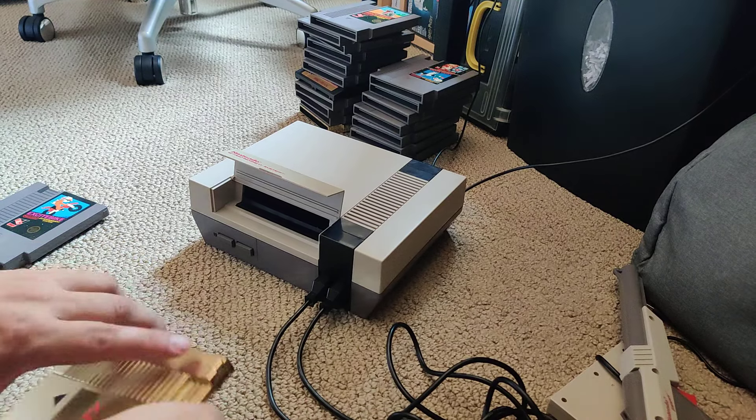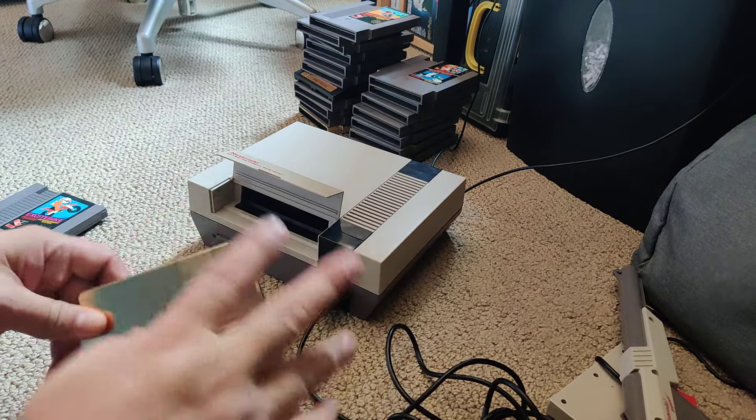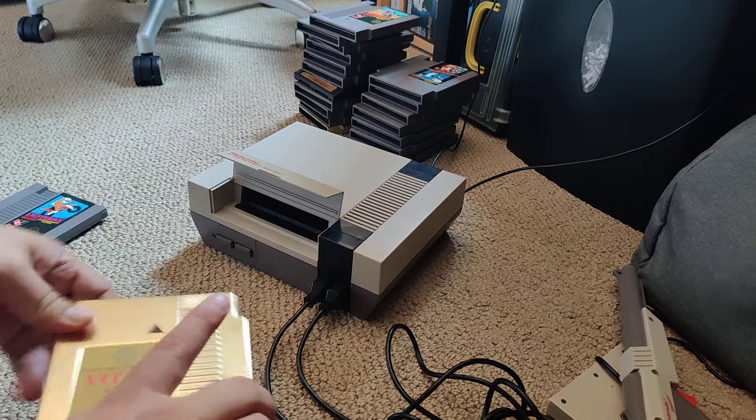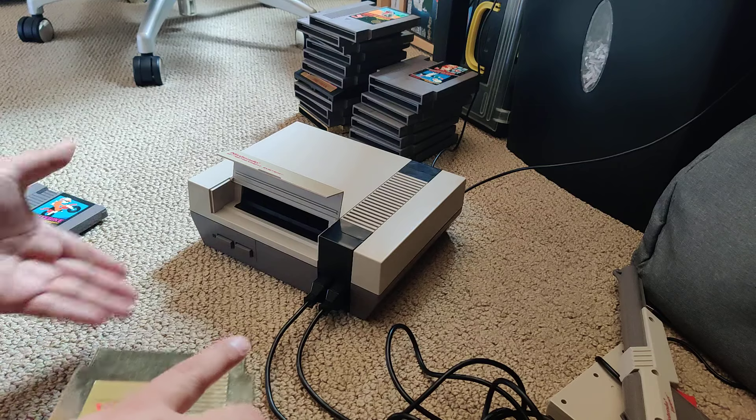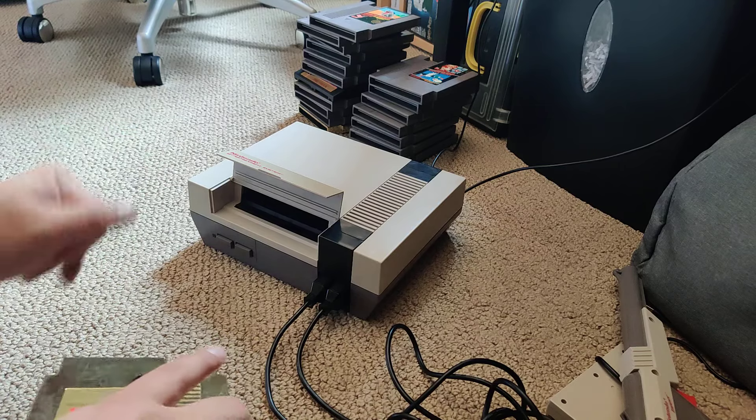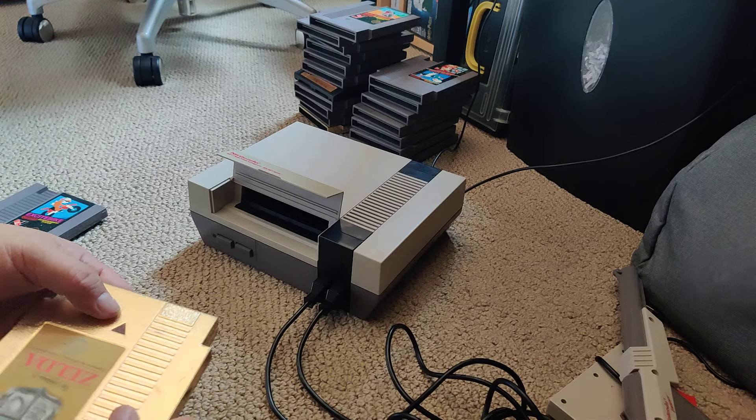I haven't used Nintendo in a long time and I totally forgot that when the cartridge isn't making a good connection with the system, the power light will blink over and over again. I guess the system isn't technically broken — it's acting the way it should be.